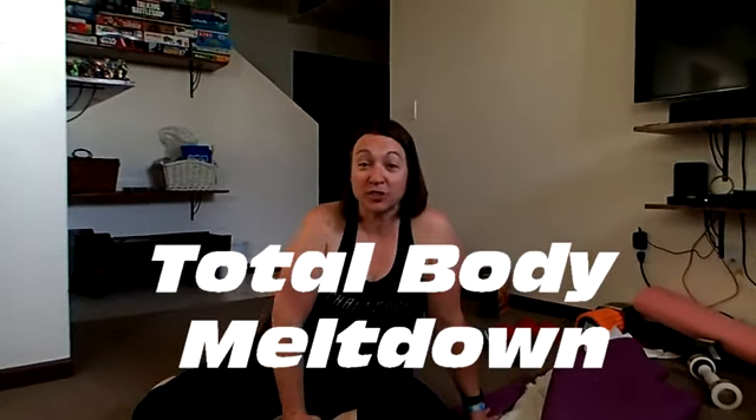Hi guys, I'm Coach Trisha. I'm one of the coaches putting this Total Body Meltdown One Sheet Wonders group together. I'm going to walk you through the exercises we are going to do and some of the fitness.